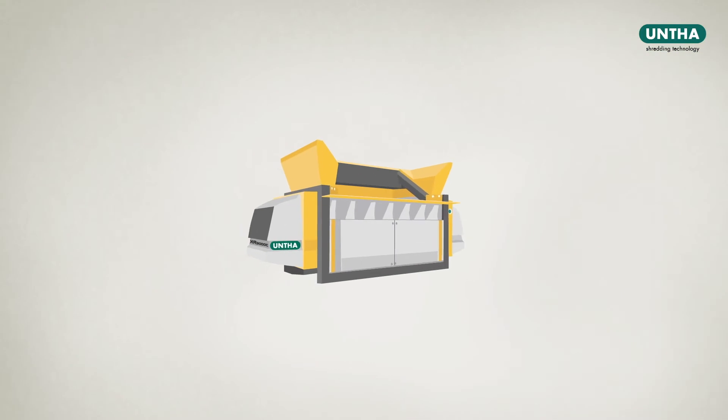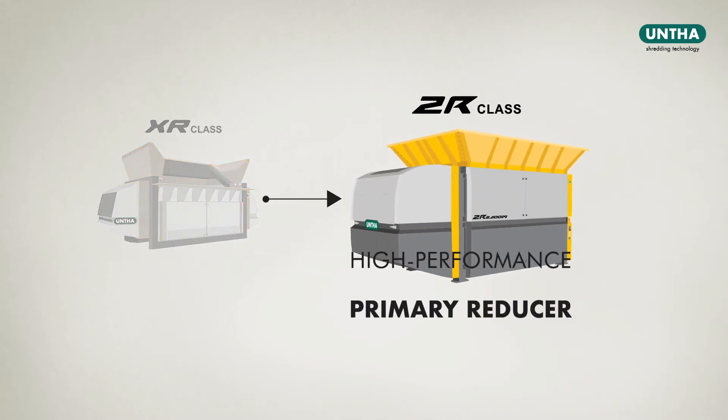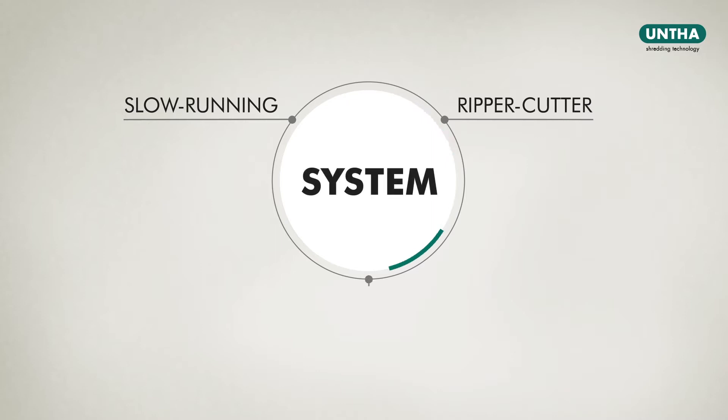Based on the tried and tested XR class, the Unta engineers developed this high-performance primary reducer. Its slow-running ripper-cutter system ensures problem-free shredding of your materials.